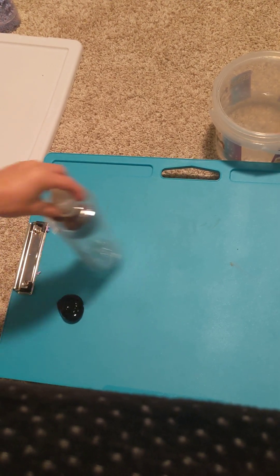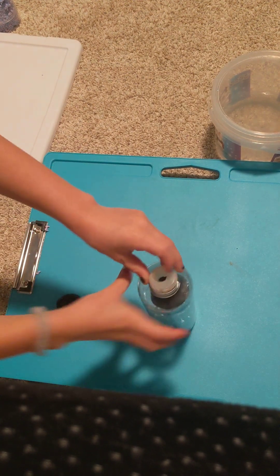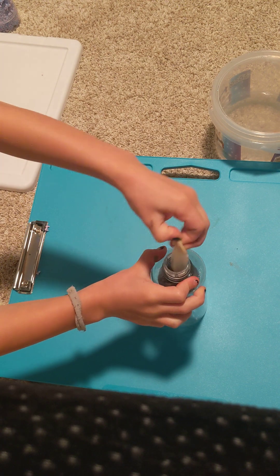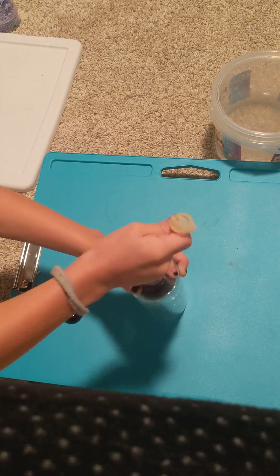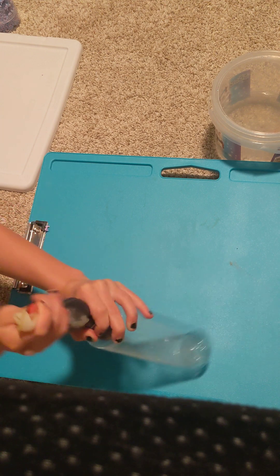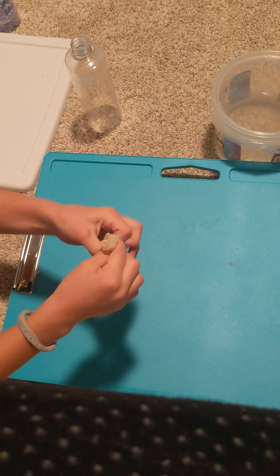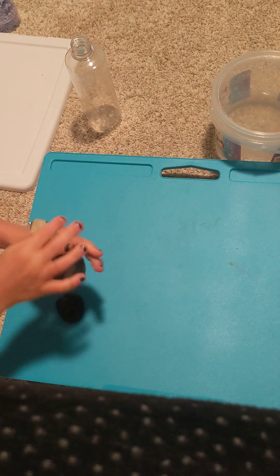Now you have to take it off. You get the side and just pull it out. There we go. And you can kind of push all the slime down.